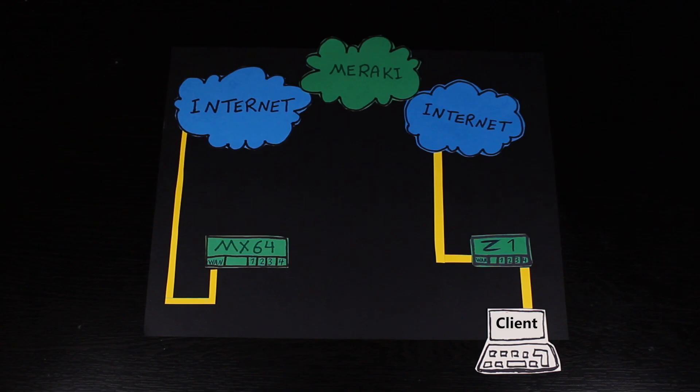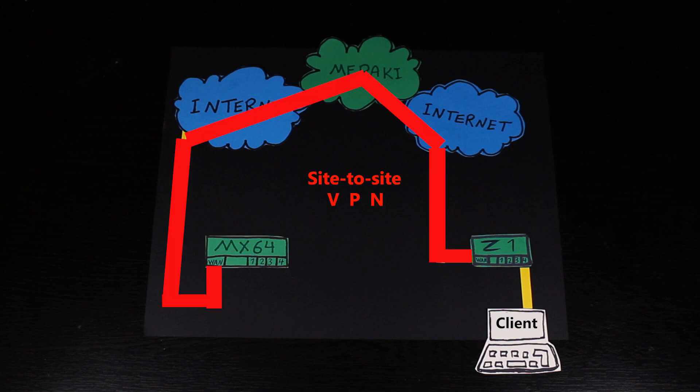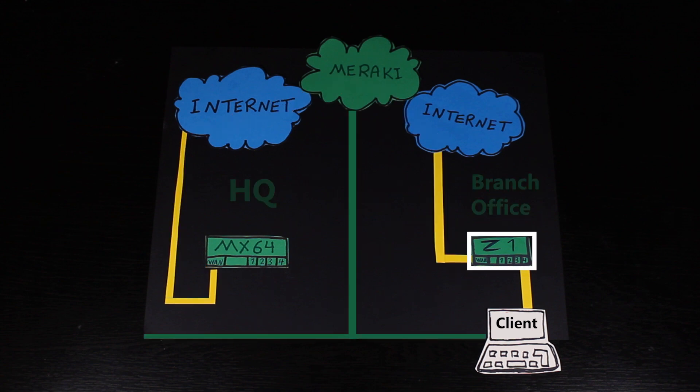Hi, welcome to another video of my Cisco Meraki series. In this video, I'm gonna set up a site-to-site VPN between a Meraki Z1 and a Meraki MX64. In the previous video, I connected the Z1, which is in the branch office — aka bedroom — to the internet. And way before that, in another video, I connected the MX64 security appliance, which is in the HQ — aka living room — to the internet. I'm gonna put the links to all my previous Meraki videos in the video description in case you wanna check them out to better understand what we have done so far.